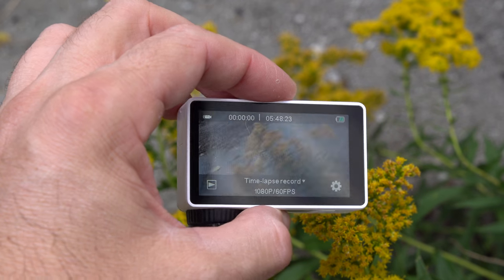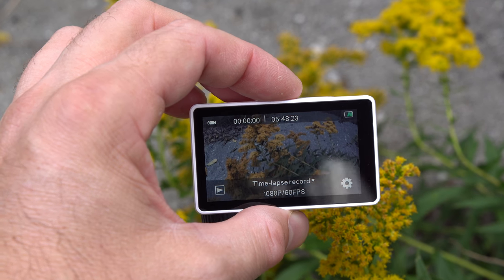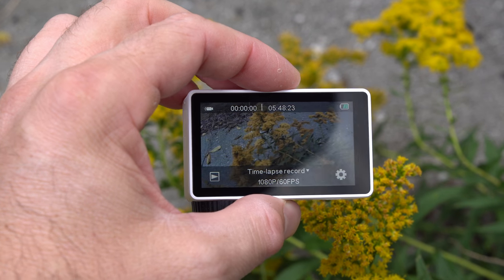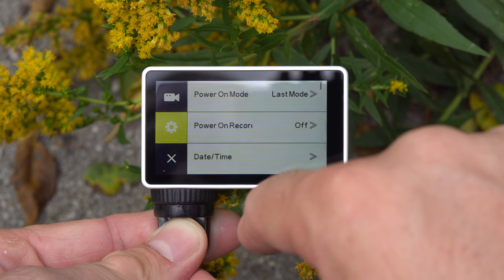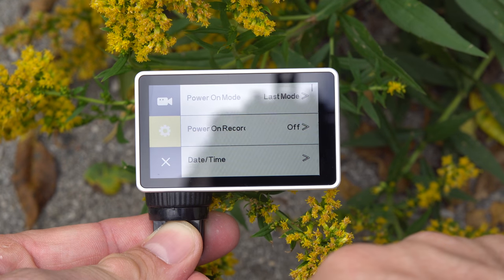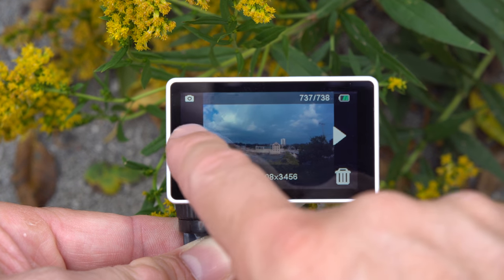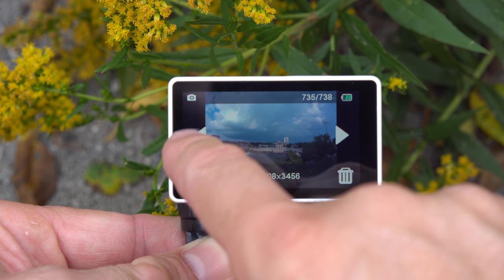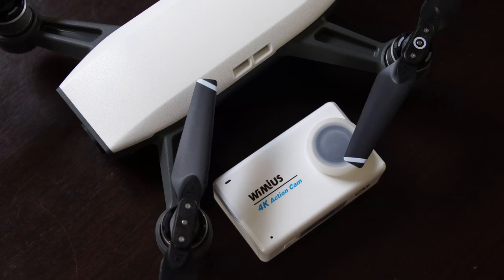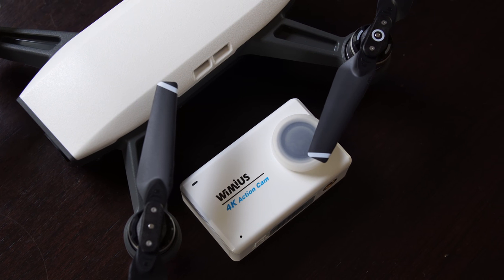Moving to the main selling point of this camera: the 2.45-inch touchscreen on the back. The touchscreen is better than all the other touchscreens we've seen on previous action cameras from China — the viewing angles are better, you can see it from any angle, and it gets bright enough to use outdoors. Having a touchscreen also makes operating the camera much easier and faster. Don't expect the touch sensitivity to match a smartphone, but it's decent enough to control a camera.